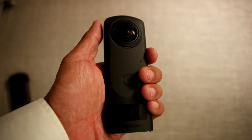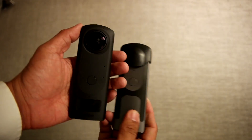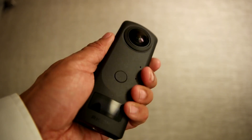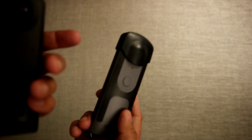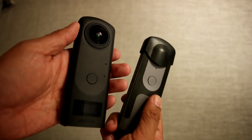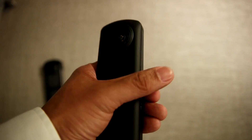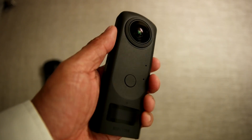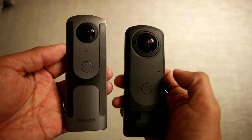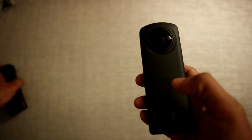The first thing I noticed is the weight — it feels a lot heavier than the Theta V, even though they're a similar size. The Theta Z1 feels much heavier and more solid. The Theta V feels kind of plasticky in comparison. The other difference is the finish: the Theta V has a smooth finish, whereas the Z1 has a sandstone finish that makes it feel more upscale. The Z1 obviously has a much larger sensor, and the other big difference is this OLED display.